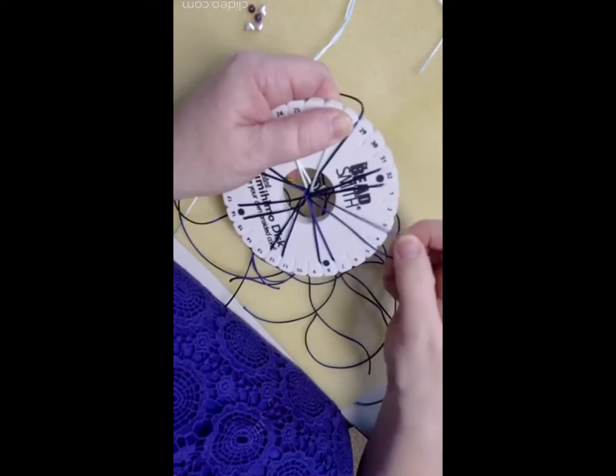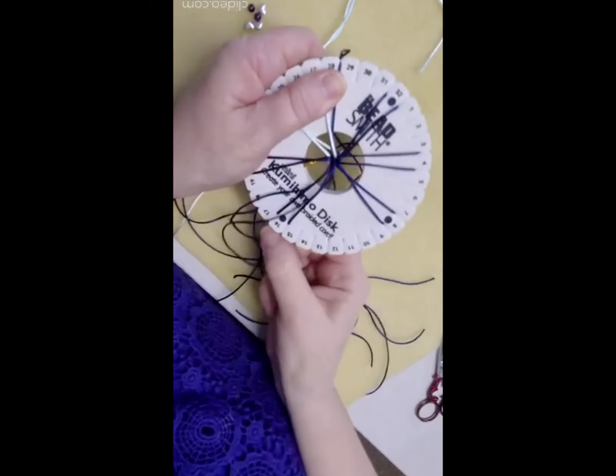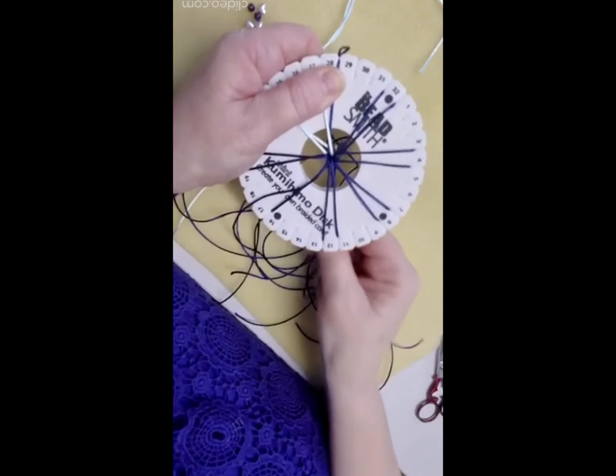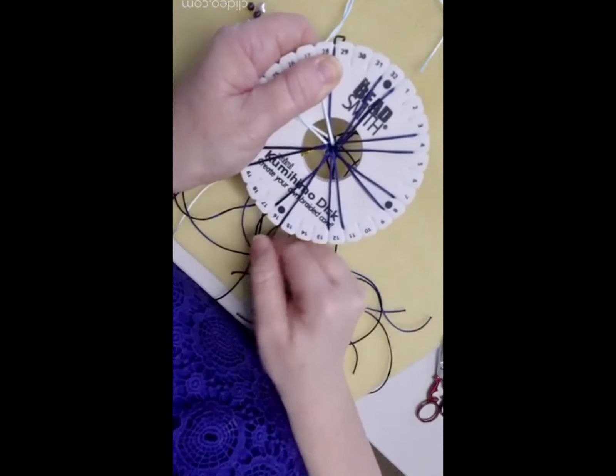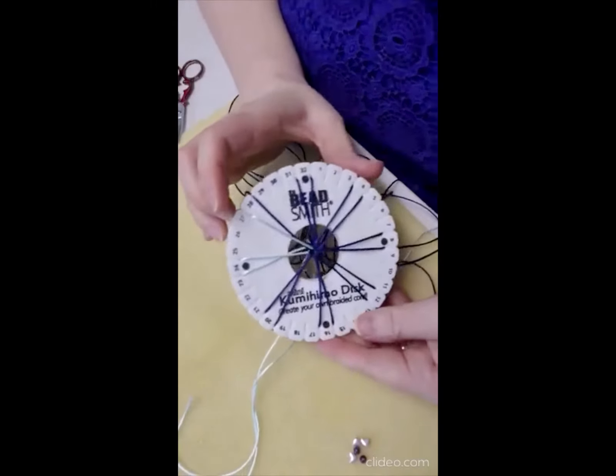It doesn't matter too much if they're twisted, but if you can avoid it the board sits a bit better — that's why I'm just organizing them. It just reduces the amount of bulk that's actually in the ends.